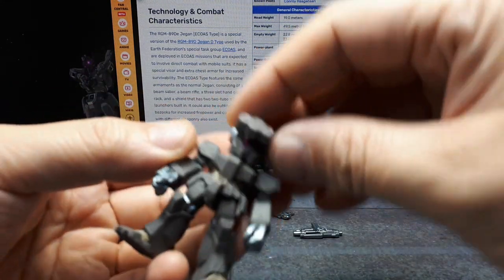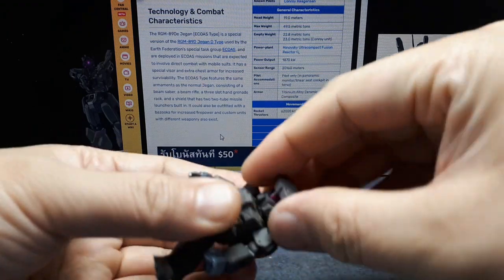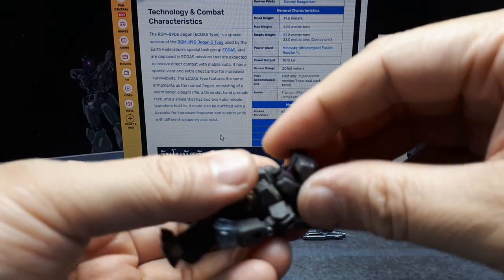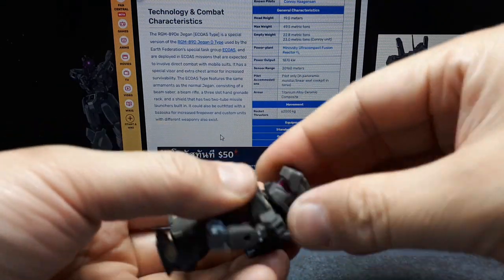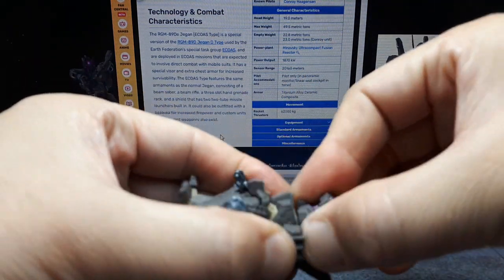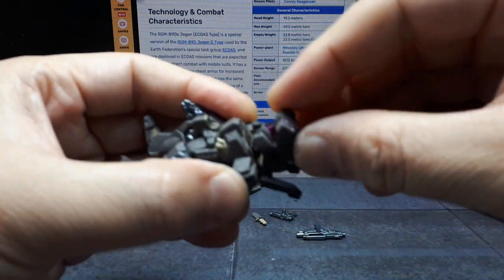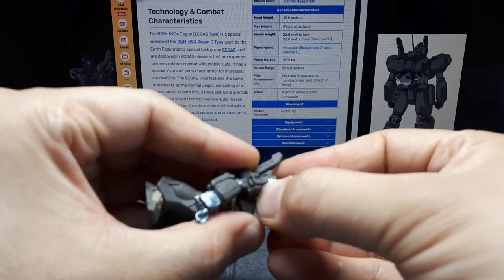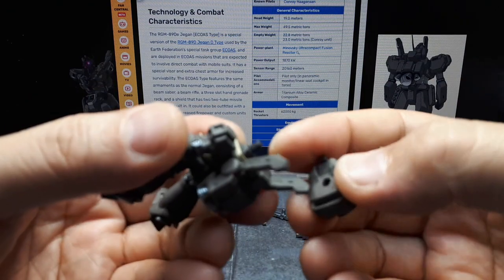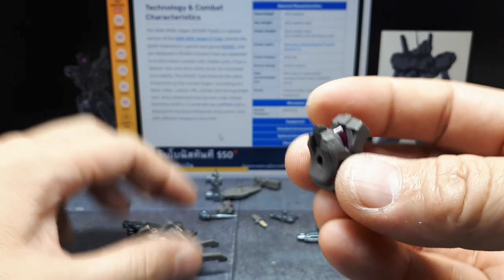Let's start with the figure itself — start with the head, if I can pop this off. The paint is stuck, I think, but there is a peg going on up in there. I always like to do this because I want to see if the head will articulate. It is a round peg, but I was seeing this rectangular lower part first.